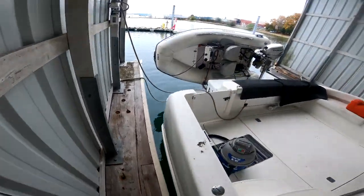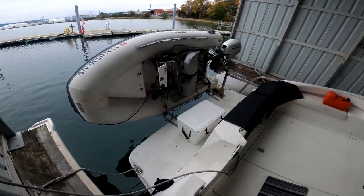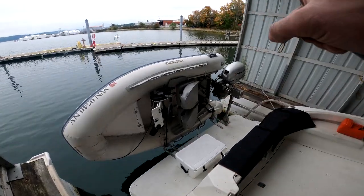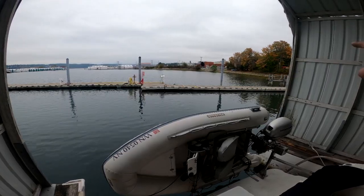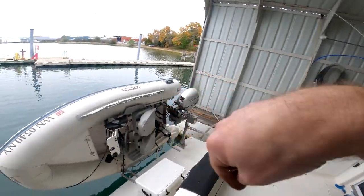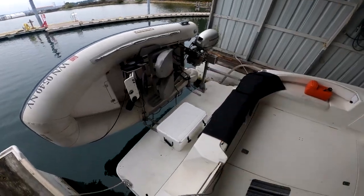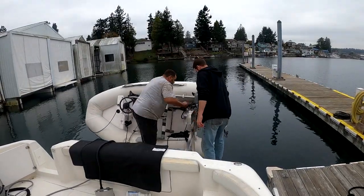All right, we're here at the boat — engine's gonna go in there. We gotta get the dinghy off so we can pull the barge around over to the dock, put the big boat over on the guest dock, get the engine on the barge, pull it in here, put it up on the chain hoist, and then put the boat back in.